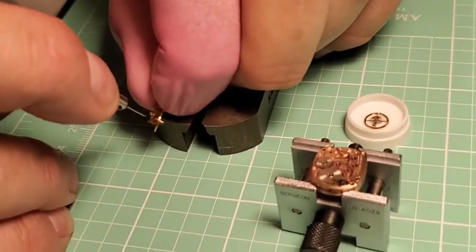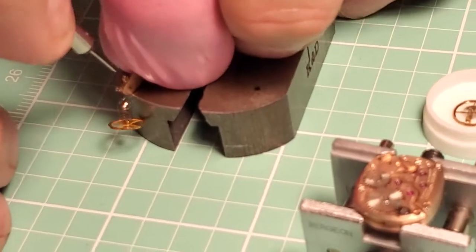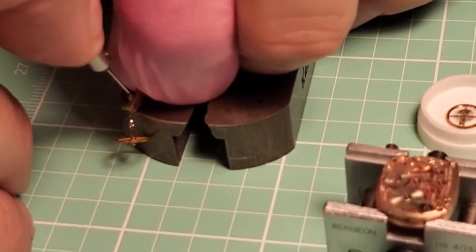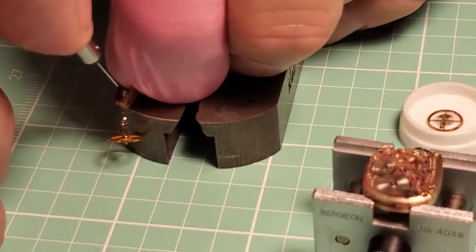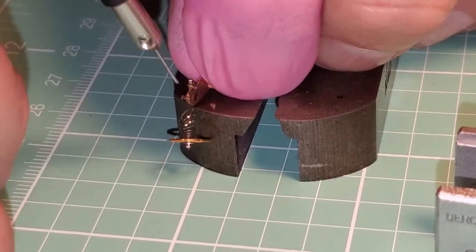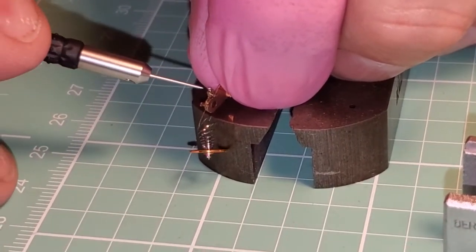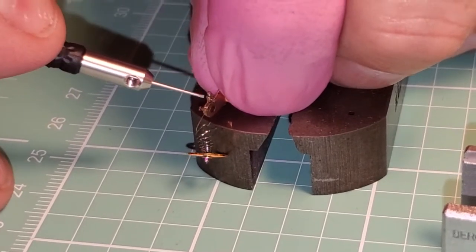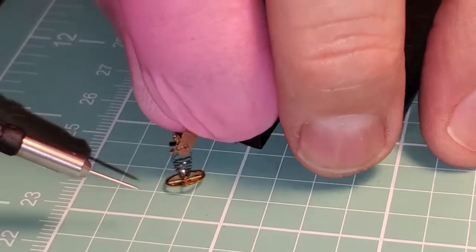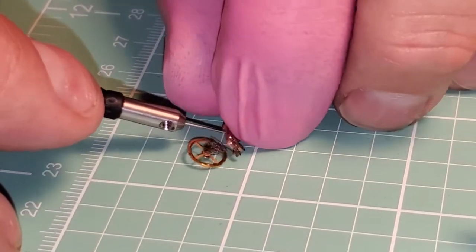Right here we're doing something really simple and easy — the hairspring is shot, so I'm going to let it hang. This is the old one. There's a little screw here that holds the stud. You start screwing that screw and then push the stud out — there it came out. You can just see the stud is out.